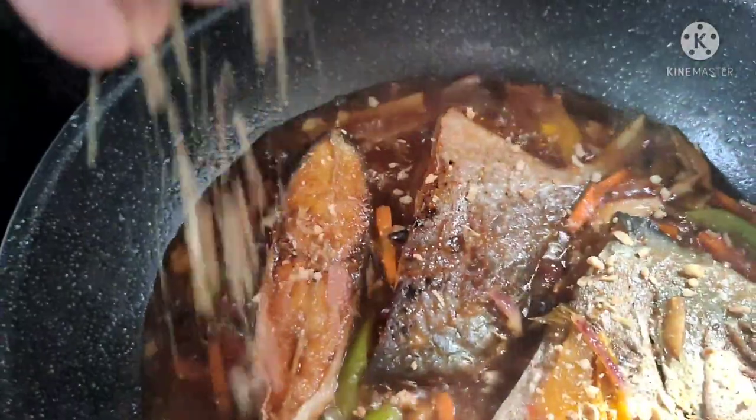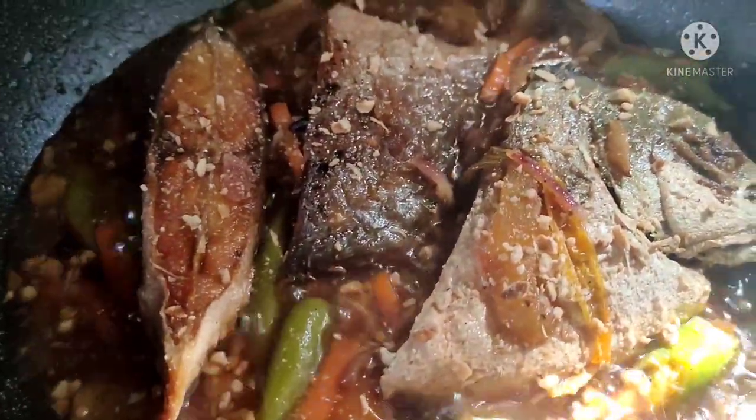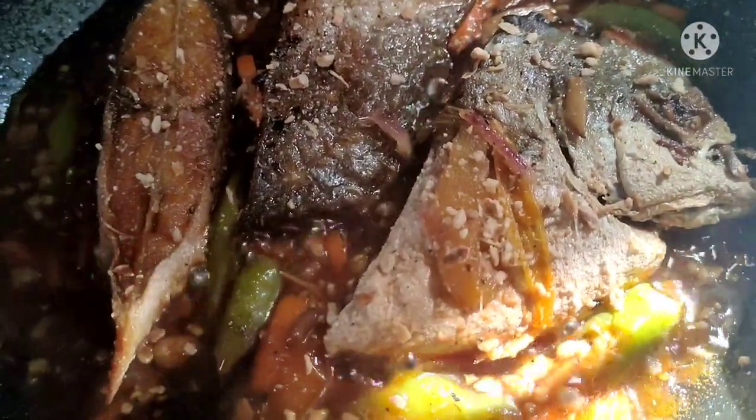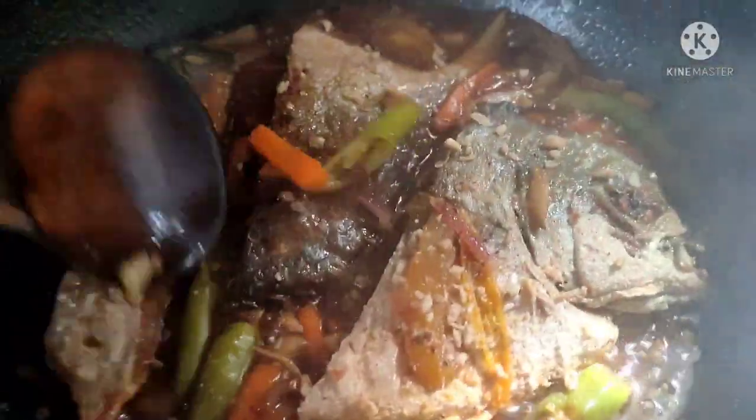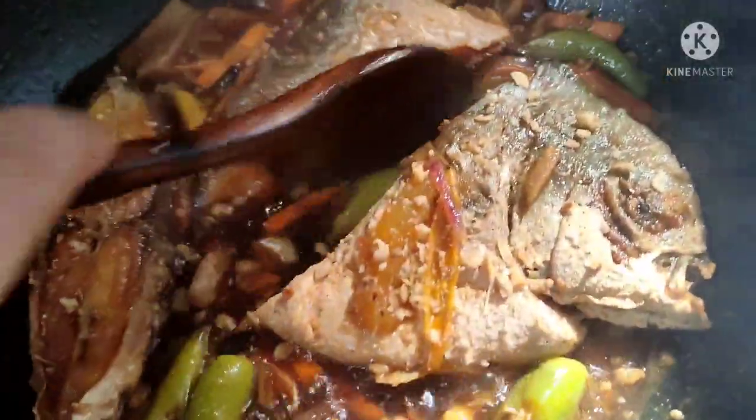Napakadali lang naman lutuin ito. Lagyan natin ng garlic flakes para mas masarap — optional lang po yan, kung ayaw nyo naman okay lang. Ilagyan natin siya ng konting soy sauce — yun yung sinasabi kong medyo kulang ng alat. Mga 1 tablespoon.